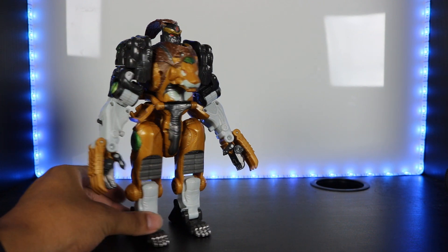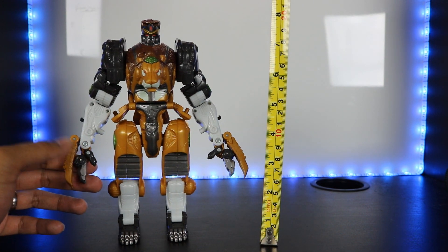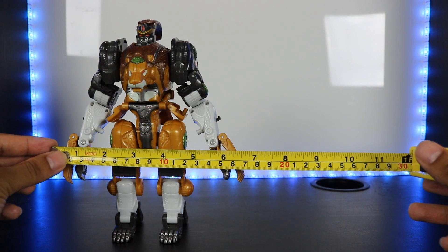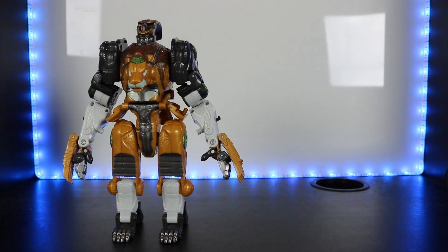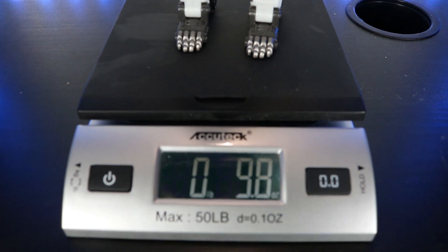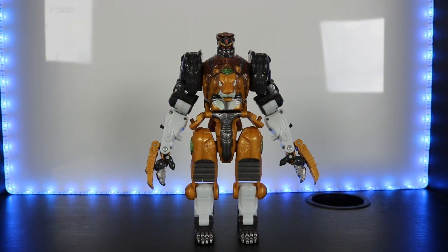In robot mode he stands at about eight inches tall, which is about 20 centimeters. At the widest point — probably his hands — it's about six and a half inches, which is roughly 16 to 17 centimeters. The weight of this figure is about 9.8 ounces, which is about 278 grams.